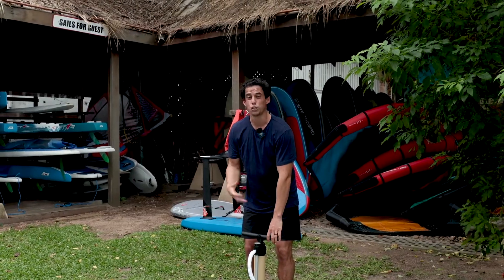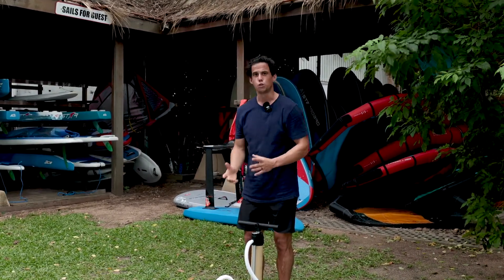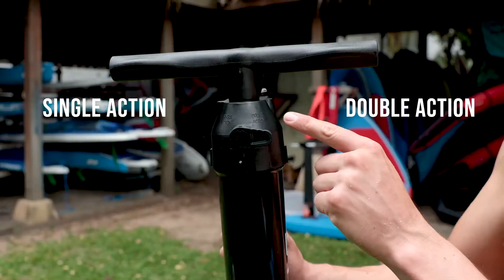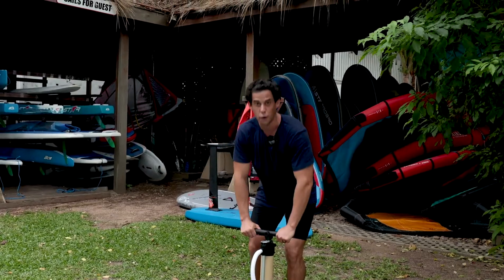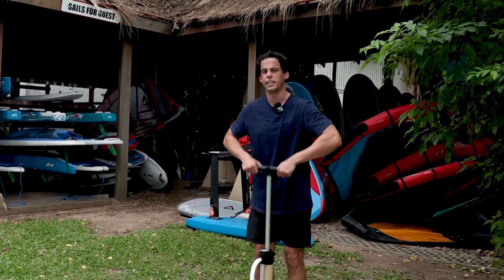Now I'm getting close to 8 PSI and the up stroke is becoming more and more difficult, so it's time to switch from double action to single action by using this lever. Now I will only be pumping on the down stroke and up is going to be very easy. I'm going to continue this way until I have reached 18 PSI.